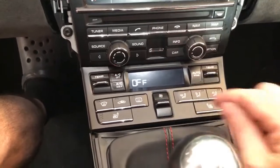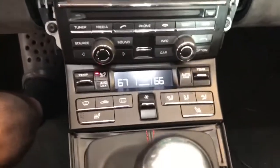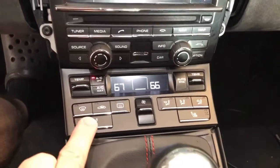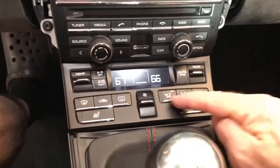All right, looks like it works. Let's see the heater — see the heater — okay.